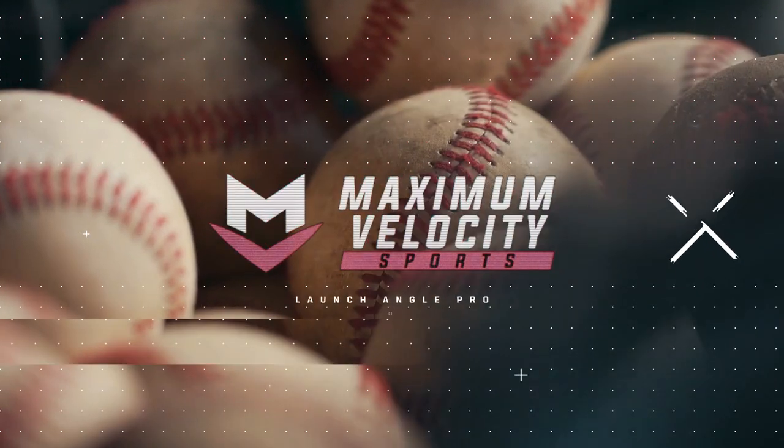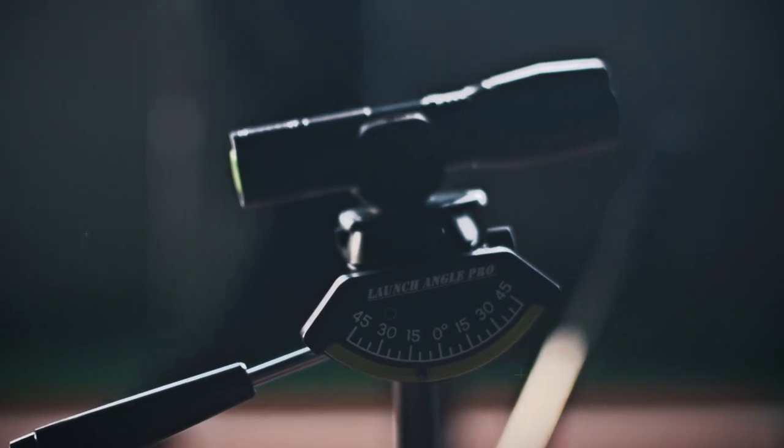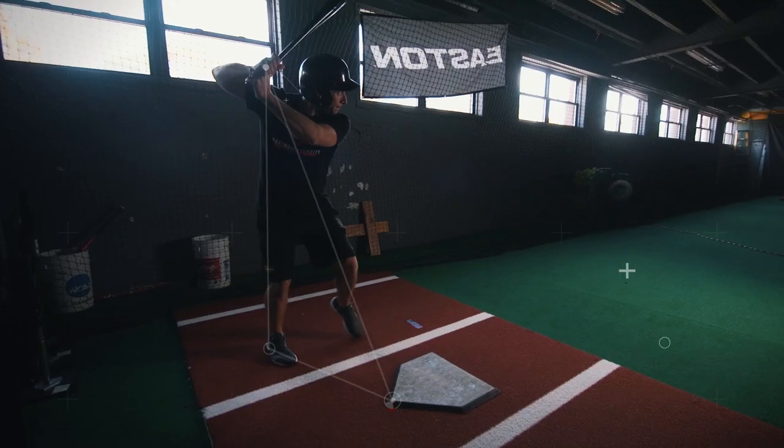Introducing the Launch Angle Pro, a baseball player's favorite tool that tells the batter approximately how far they can hit the baseball with the combination of exit velocity and a specific launch angle.